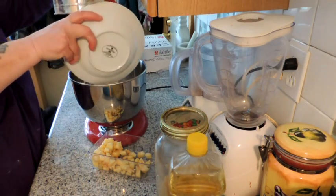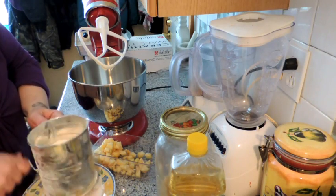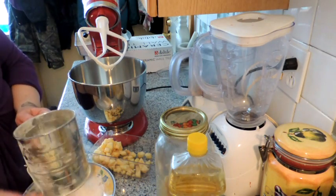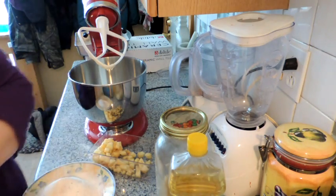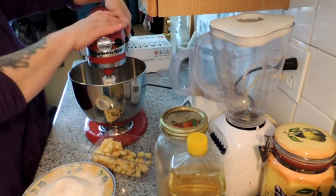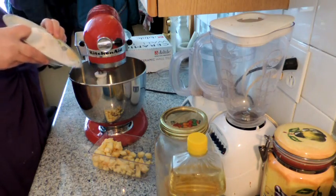In here I have one cup of flour, one teaspoon of cinnamon, one teaspoon of baking soda, and a half teaspoon of salt. I'm just going to sift these together to make sure the baking soda is well broken up, then lock it into place and put it on stir to add our flour.